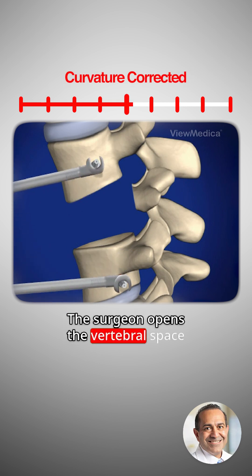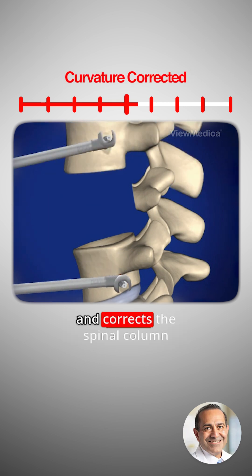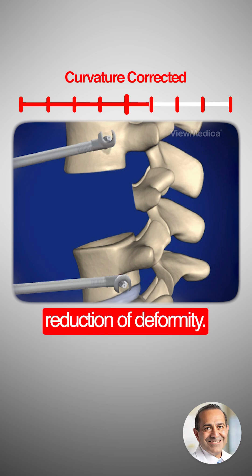The surgeon opens the vertebral space and corrects the spinal column curvature. This is known as reduction of deformity.